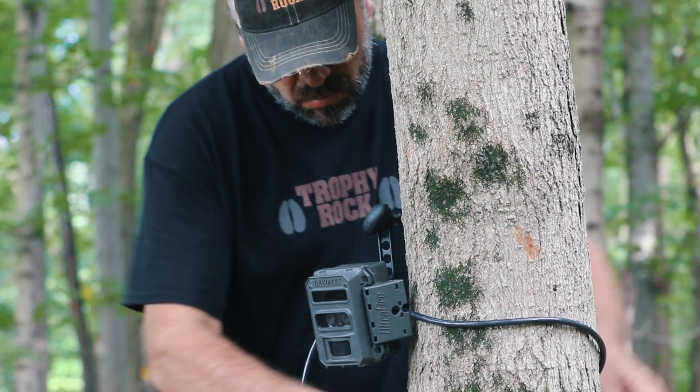So we're just going to take a few seconds here. We're going to aim this camera to the north over this trophy rock and hopefully get some of the bucks that we've been seeing back here in this corner of the field.